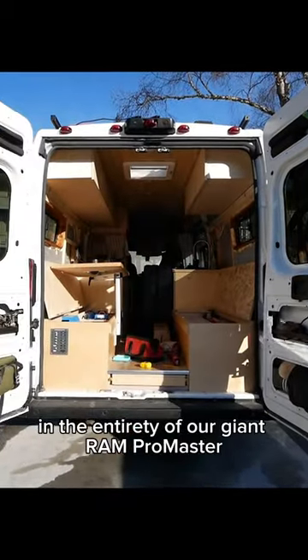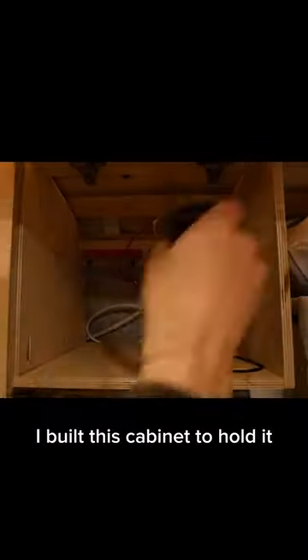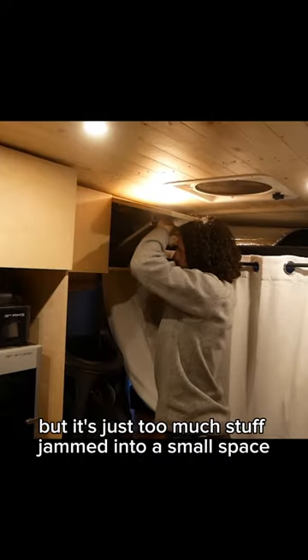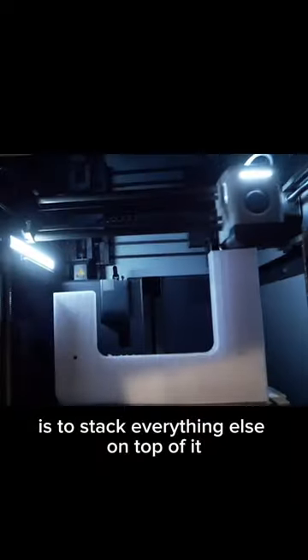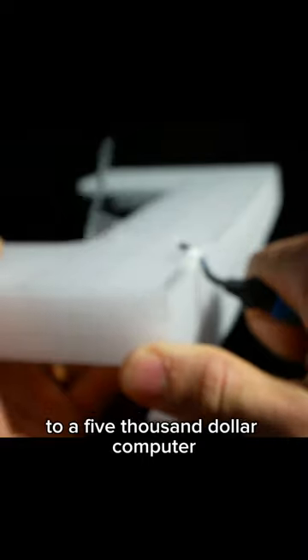In the entirety of our giant RAM ProMaster, there is not a single good space for my laptop. I built this cabinet to hold it along with my camera gear and other equipment, but it's just too much stuff jammed into a small space. The only way to fit my 16-inch MacBook Pro is to stack everything else on top of it, which I don't especially love doing to a $5,000 computer.